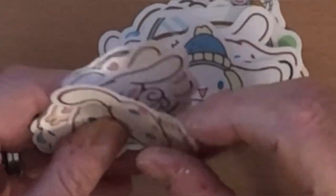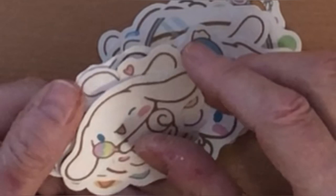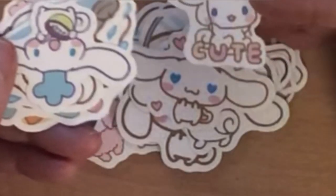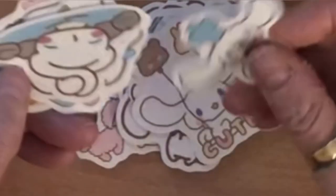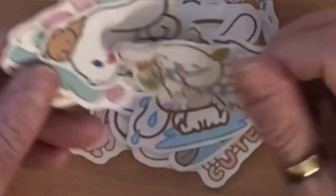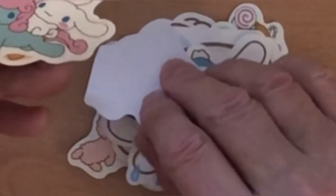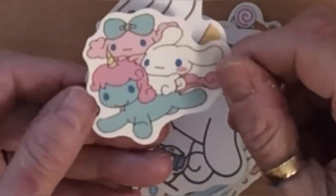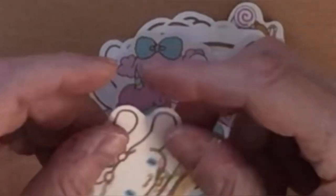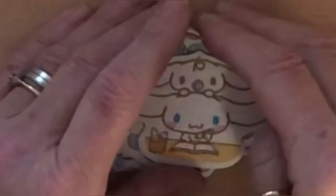Yeah, they're lovely — a nice size and nice and thick. I think they were called kawaii bunny stickers or something like that. It says 'cute' on that one — looks like it's on a swing. That one's baking. There are a few doubles but not too many. Oh look at this one — it's a unicorn, a rabbit, and what looks like a poodle. Very cute — she's gonna love those.